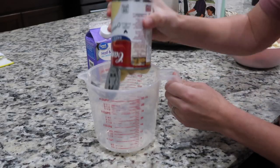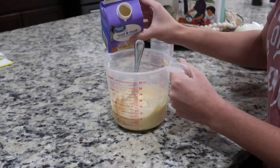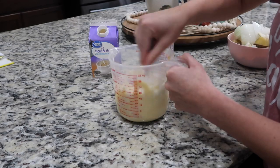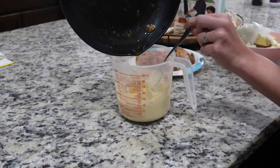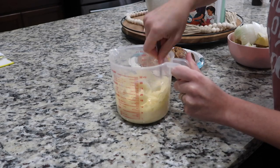While the chicken finishes browning, go ahead and make a sauce with one can of cream of chicken and a little bit of half and half. You want it to be a semi-runny consistency, so just keep adding in that half and half until you get it to where you like it. I also added the drippings from the pan after my chicken was finished cooking.